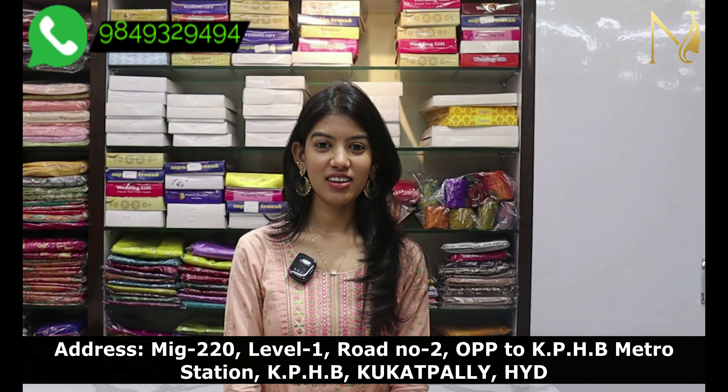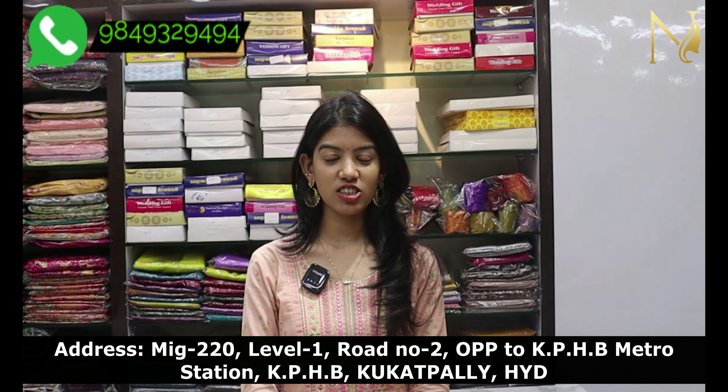Hello everyone, welcome to Srinara. I am going to check Silikota Sari. In this video, I have already been with my latest collection. I will skip the video and make sure.